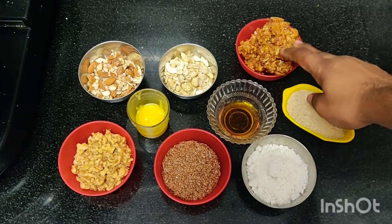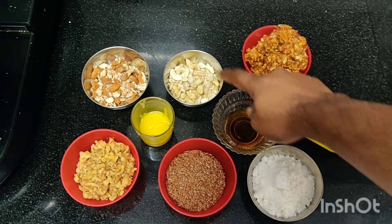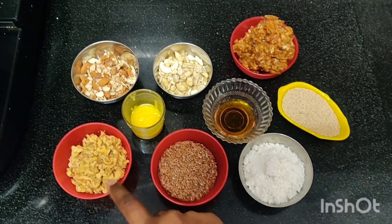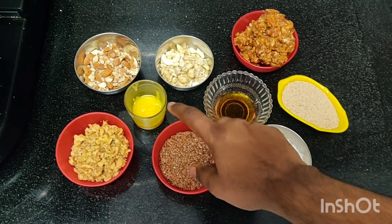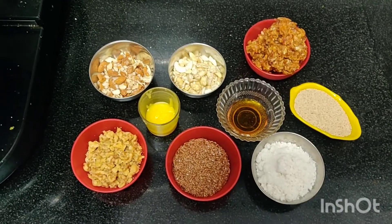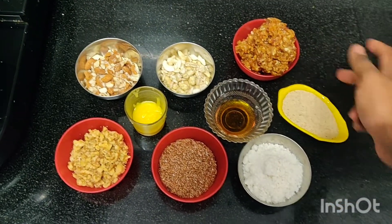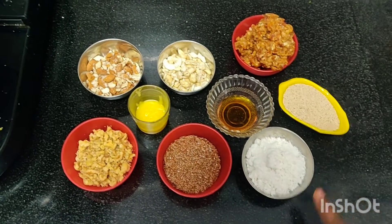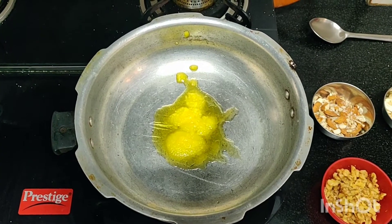For quantity: if you take dry dates as one cup, then you're going to take half a cup of cashew, half a cup of almonds, half a cup of walnuts, and half a cup of flax seeds, along with two to three tablespoons of ghee to fry all the ingredients. First we'll fry all the dried fruits, then we'll go with khus khus, then dry dates, and mix everything together by adding honey and desiccated coconut powder.